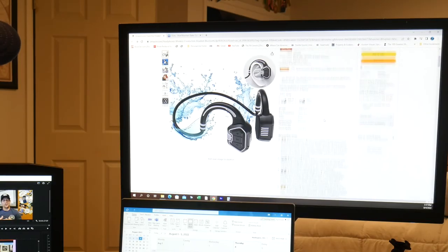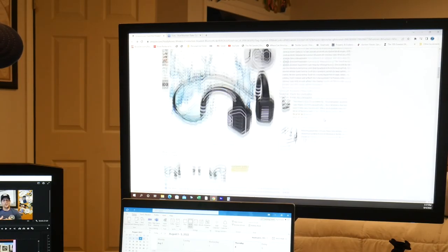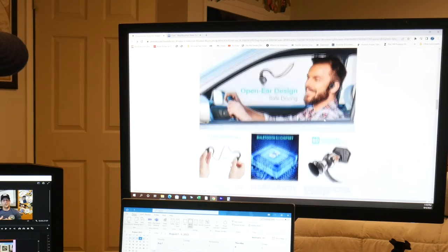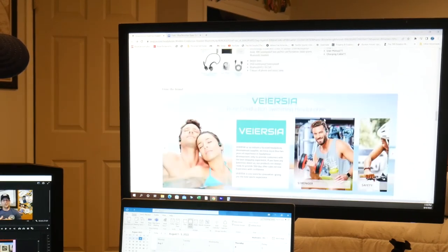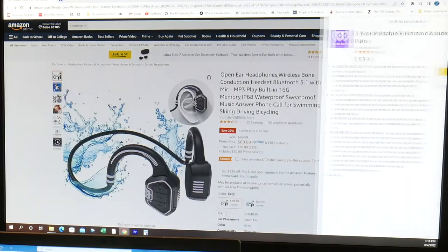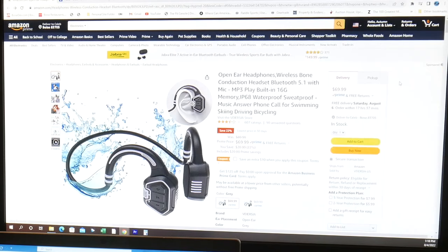If you have any feedback on any of my videos, please don't hesitate to leave it in the comments. The company sent me these headphones for free, so you might assume I'm going to be a little positively biased, but I've put the link to the Amazon order page in the description so you can read reviews for yourself. They're available on Amazon Prime, so worst case if they don't work you can always return them. Between my wife and me, we both used them quite a bit over the last few weeks and we've had really good results.